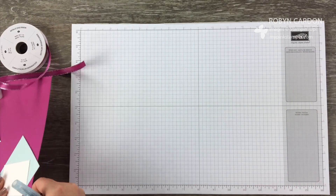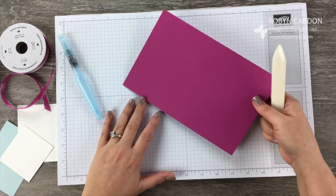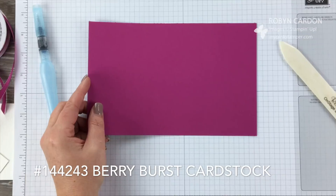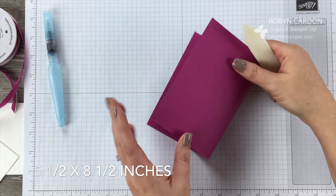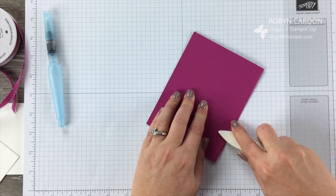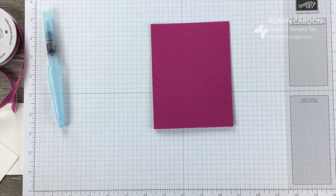That was one of the very first things that got me excited when I learned about stamping. I'm going to start with this piece of Berry Burst cardstock cut at five and a half by eight and a half inches. I'm going to fold this in half and stamp the background right on this — we're not even going to layer it up. We're going to pull out a Berry Burst ink pad.